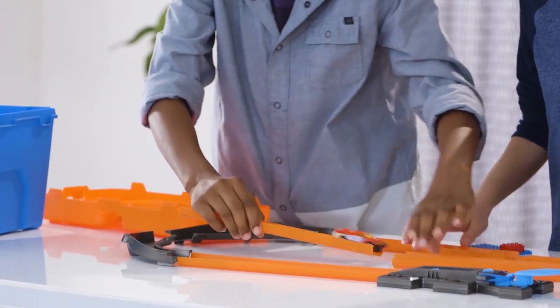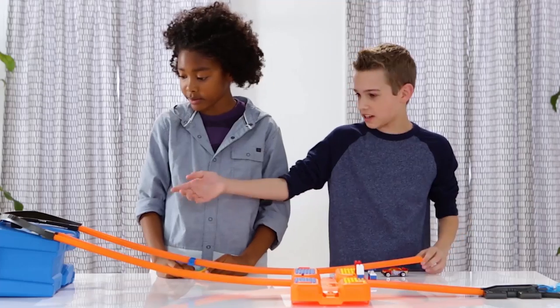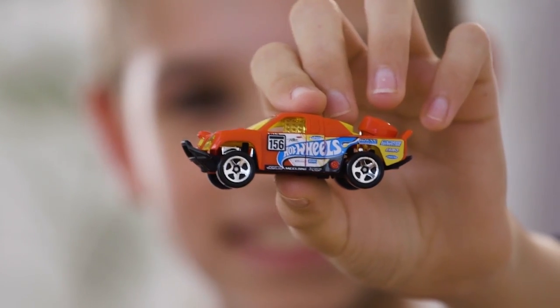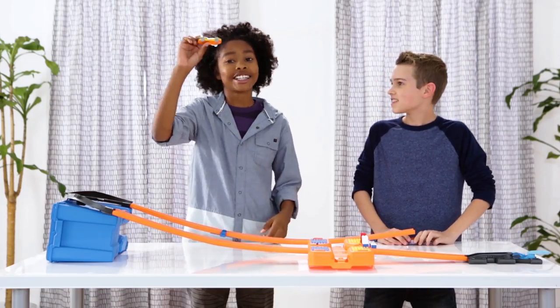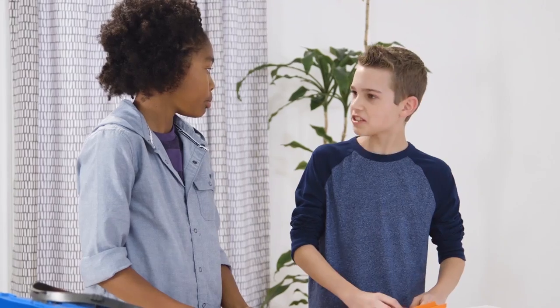We just finished building the speed curve — we used the set and the box to make it all in one. Now we get to choose our cars. I chose Off Track, I chose Clear Speeder. What should our first challenge be? Whoever jumps farthest — challenge accepted!